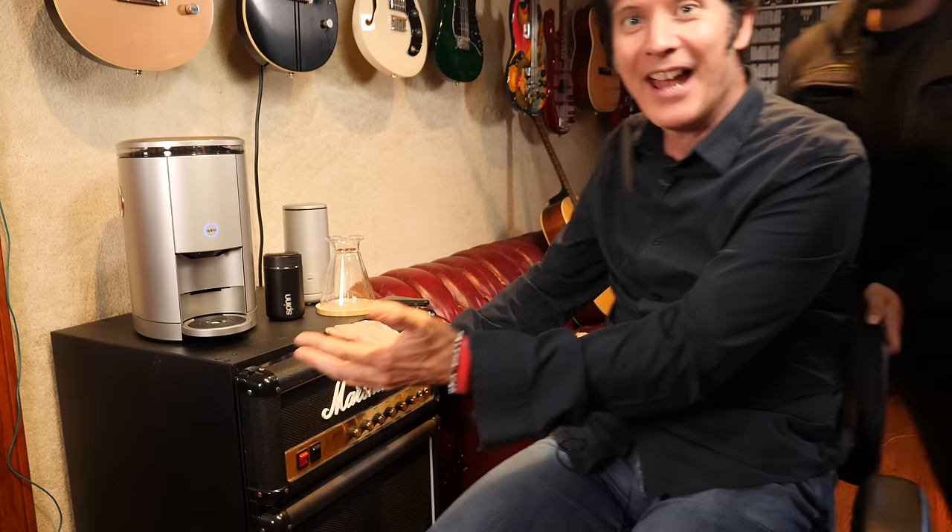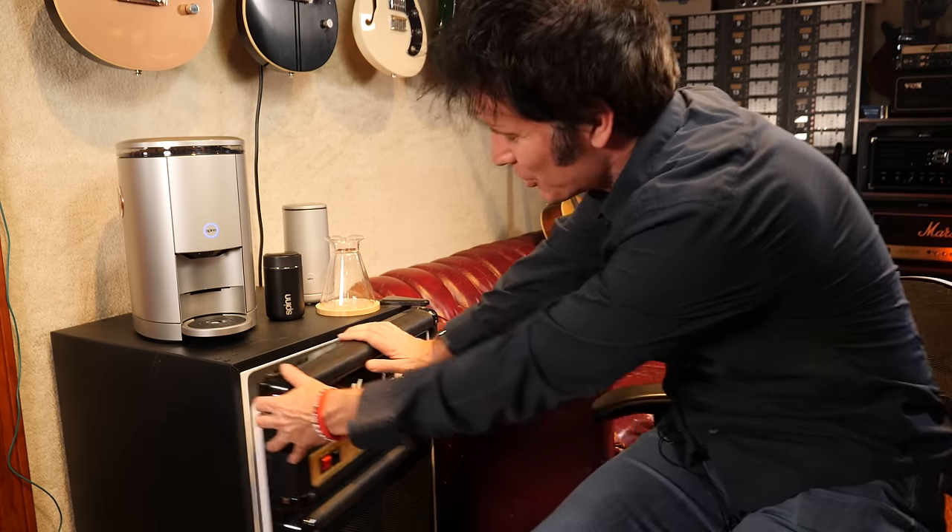Great gift for that guitar playing or guitar recording friend or family member, or for yourself. And here it is — the Marshall Refrigerator.